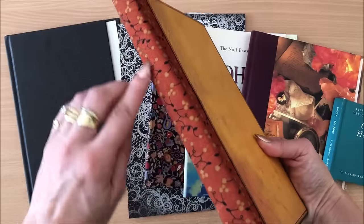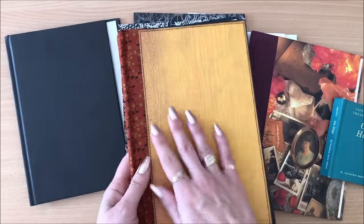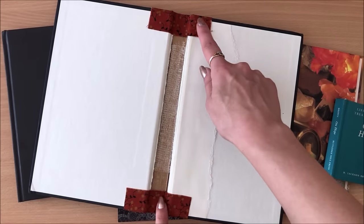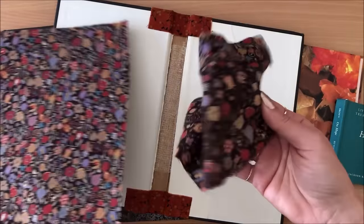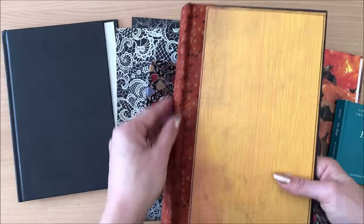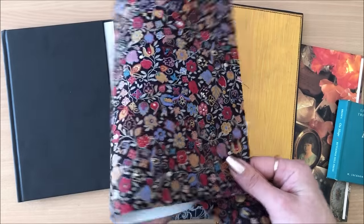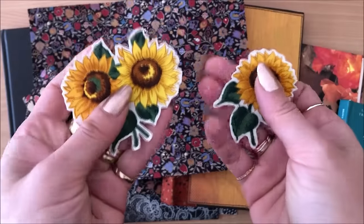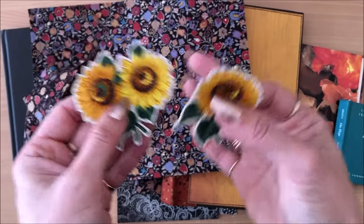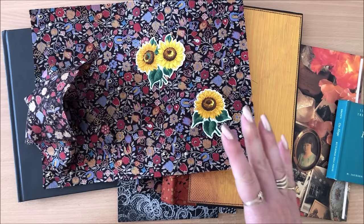This is also a hardcover book that had an author's name and title on the spine and I wanted it completely covered, so I used my book cloth. Also, working with actual book cloth rather than just the fabric makes it easier to be manipulated, folded, and cut — it doesn't move around, you have that stiffness. When you've made book cloth, it thickens and stiffens the fabric, making it easier to fussy cut beautiful images.